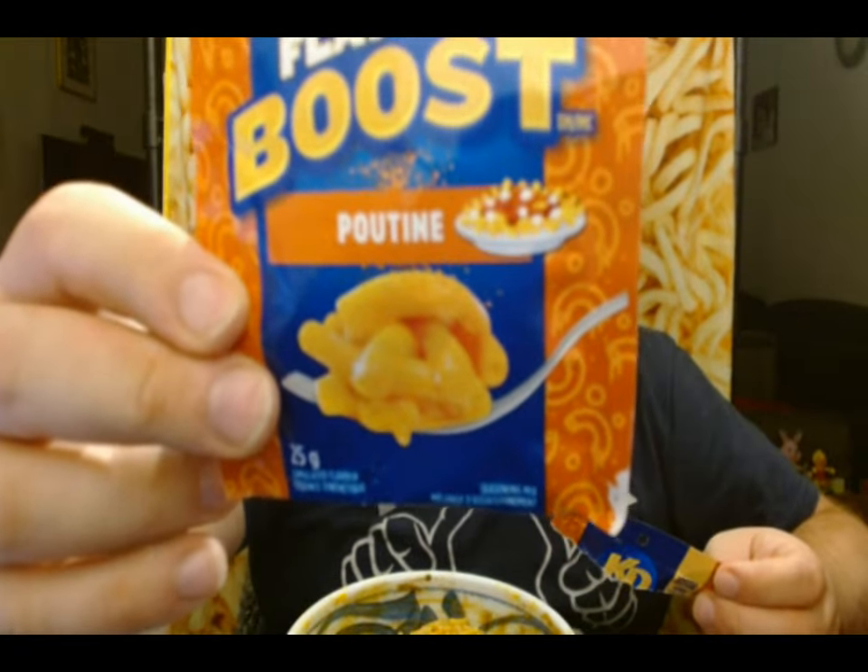If you're not familiar with what poutine is, it is a french fry dish popularized in Canada, where you put brown gravy on top of a plate of french fries and cover that with cheese curds. You might put the cheese curds first — I'm not exactly sure which direction it goes, but there's a little cartoony picture of it on the package.